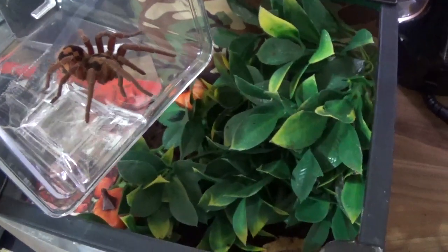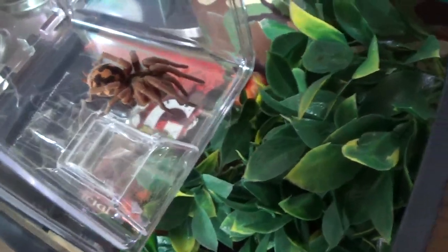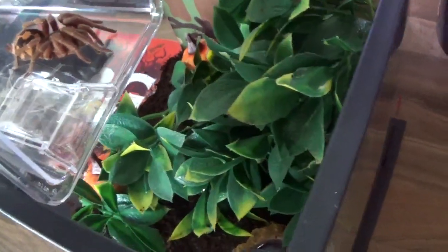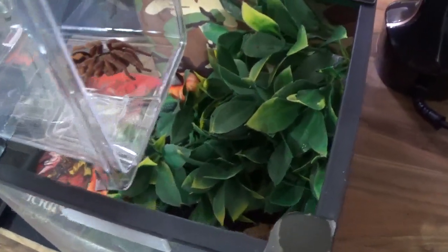So YouTube, this is Gator Gimps, an official YouTube page of Rock and Roll Reptilians today. I've just fully refurbished my Colombian pumpkin patch tarantula's enclosure — full clean up, fresh substrate, deep clean and everything.